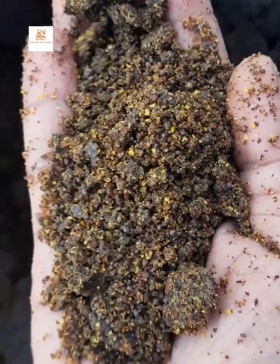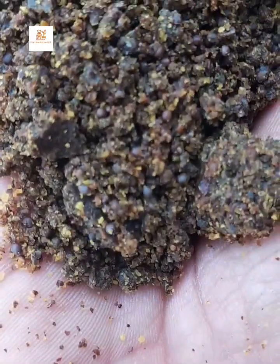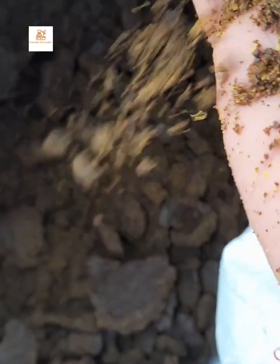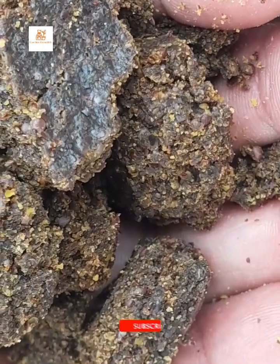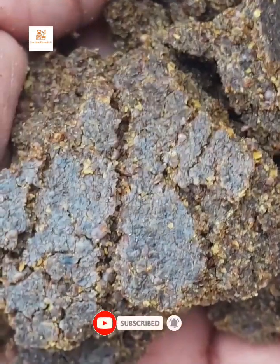Sometimes mustard cake comes in a powder format. You have to look for almost the same characteristics if the mustard cake is in powder format. The key characteristic is the traces of mustard in the powder form — the traces of mustard should be more than 80%. Also look at the yellowness, texture, traces of mustard, shine, and bitterness of the cake.